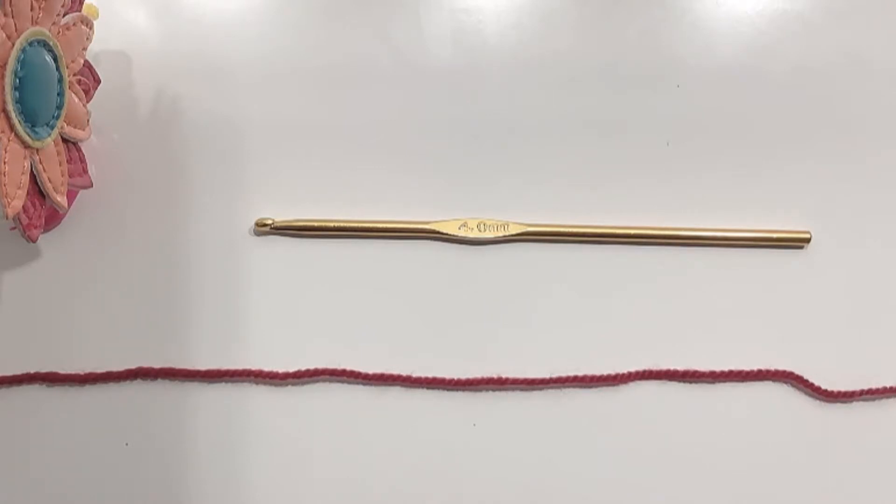Hello folks and welcome to my channel. If you haven't subscribed, please do it now and hit the bell icon to get instant updates. For today's project I'm using a 4mm crochet hook and a double knit yarn.